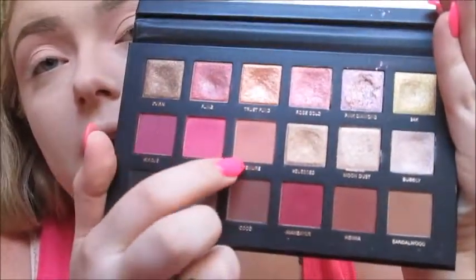I'm going to start out using the Huda Beauty Rose Gold Remastered palette, taking the shade Dimmer on a NYX crease blender brush and just buffing it into and slightly above the crease on both eyes.